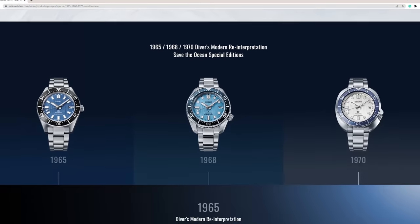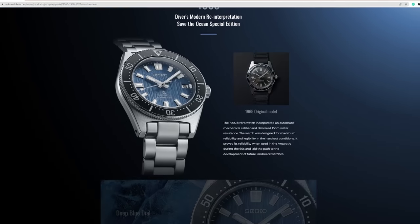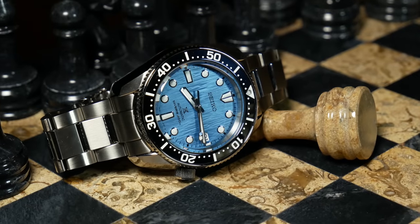If you're a regular viewer, you know I like unusual dials. So one look at that press release, and I knew exactly what I wanted. I'm Shane, this is Relative Time, and today we're going to look at the Seiko SPB-299, also known as the Glacier Marine Master Reduced. A watch that I think is practically the perfect Seiko diver, with maybe two exceptions, both of which we'll get to in time.